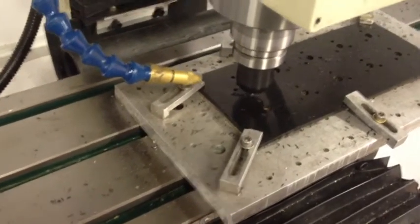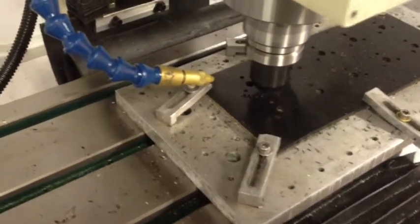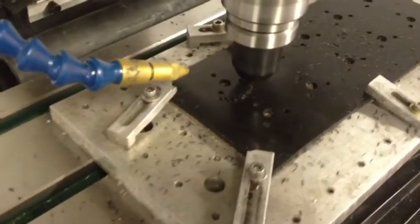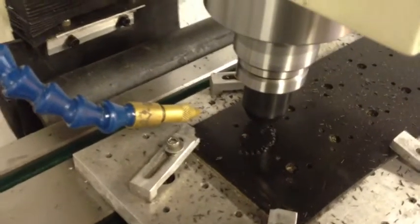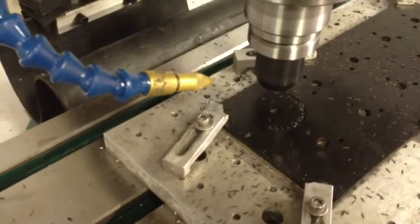Now we're doing the tooth profile of the click wheel. I'm also doing this at 10 inches per minute, which is about half of what I normally do on my X2. This is the first time I've cut anything under CNC control on this new mill, so I wanted to be a little conservative.